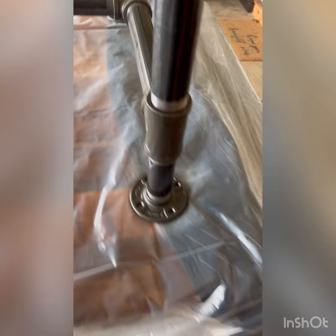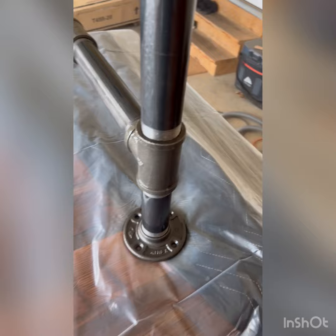I thought the best option for an industrial look would be pipe legs. I just got these at Home Depot — they're inch and a half, and all the fittings were available locally.